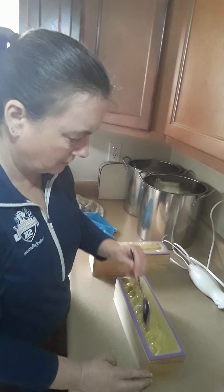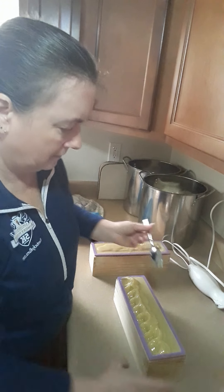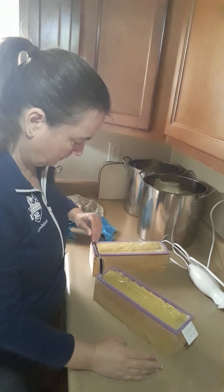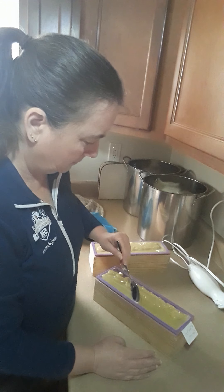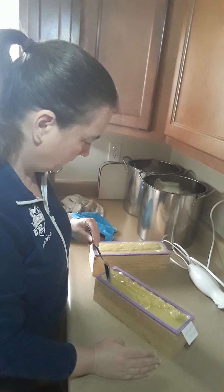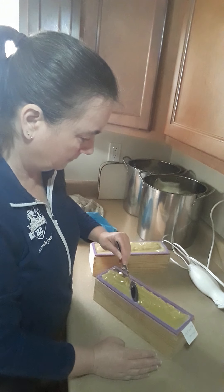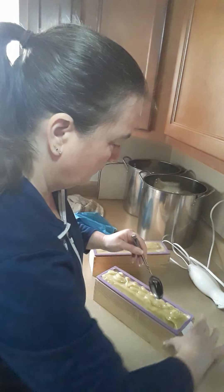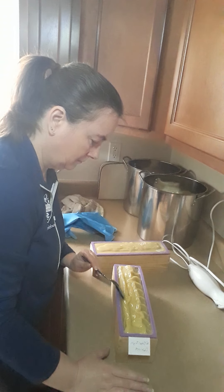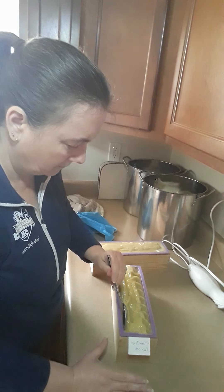So I just push it all towards the center. Flip it around. Flip it around. Flip it up. Flip it around. How is that?